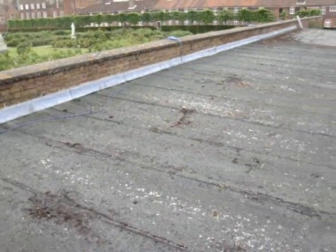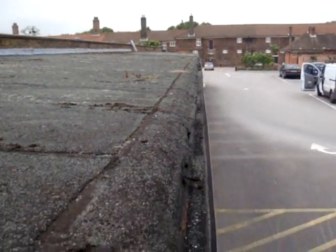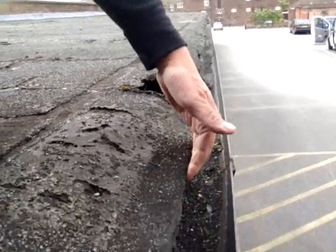It is a large complex of garages and as you can see there is a mineral felt on the top. The condition of it is not very good and as you can see just here it's starting to pick up and it's leaking in several places.